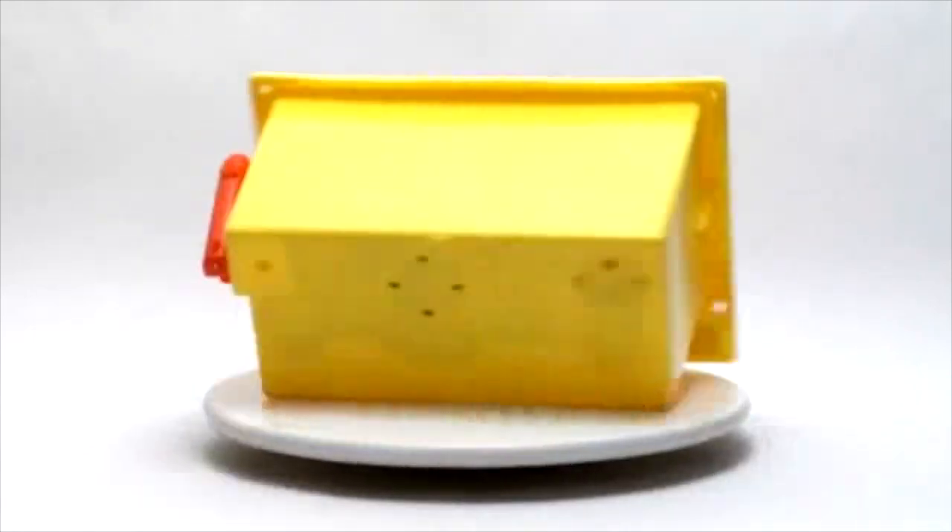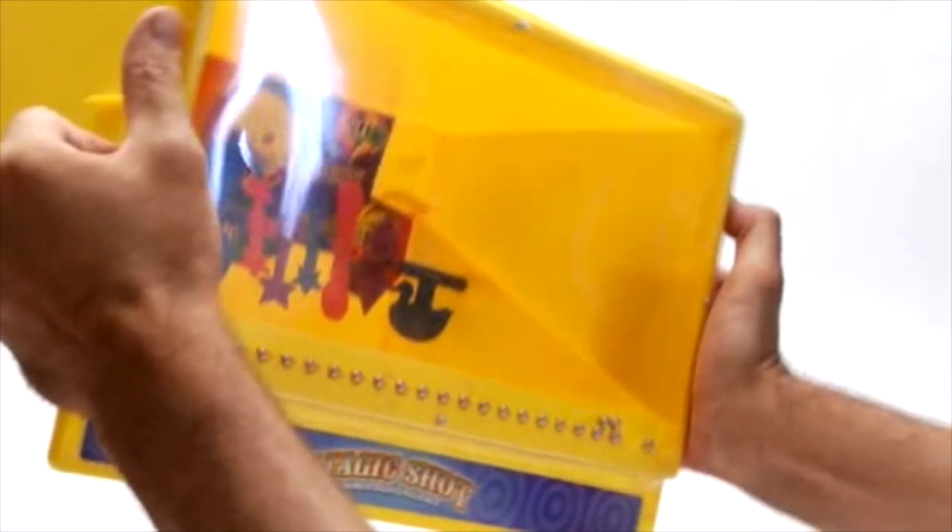Enjoy fun and exciting carnival action any time you want with the Magic Shot Shooting Gallery from Ideal. The Magic Shot Shooting Gallery is a quality arcade game you can play at home.